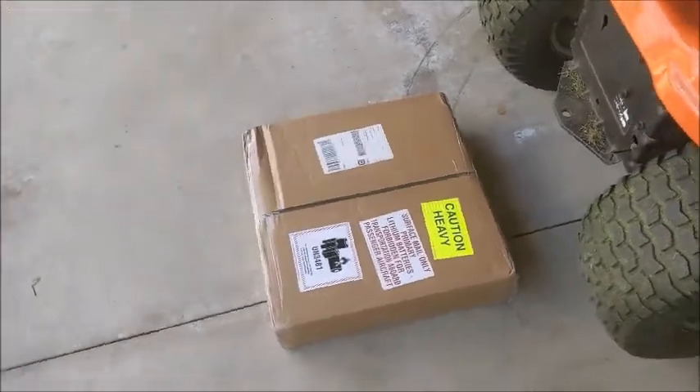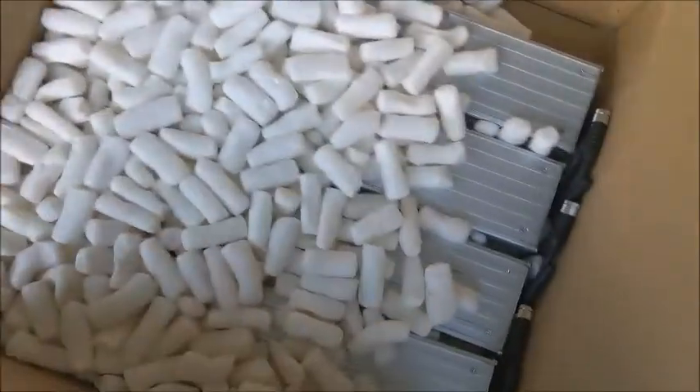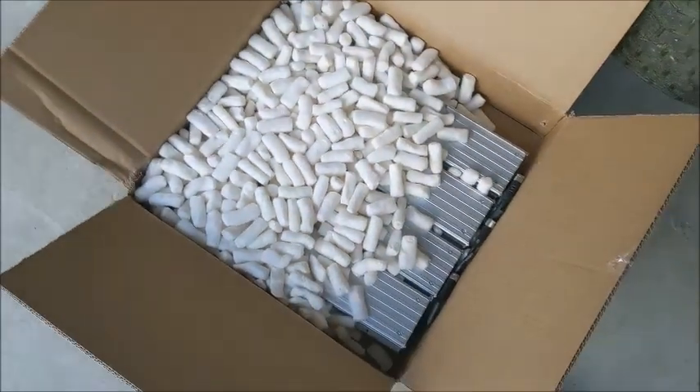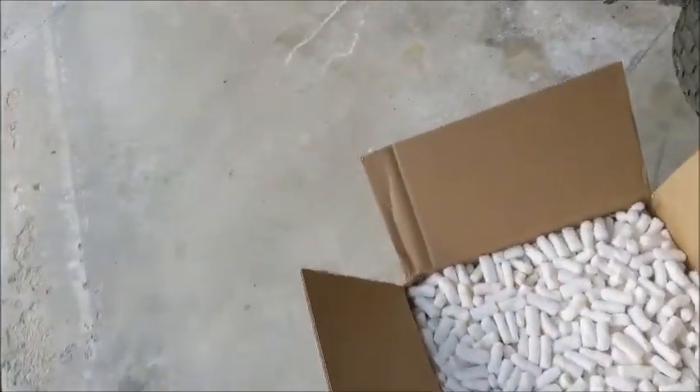Okay, here's my unboxing video. Oh no — dreaded packing peanuts. And all four of them are in there in these packing peanuts. They're going to end up all over my garage, I just know it. It's a windy day today too.